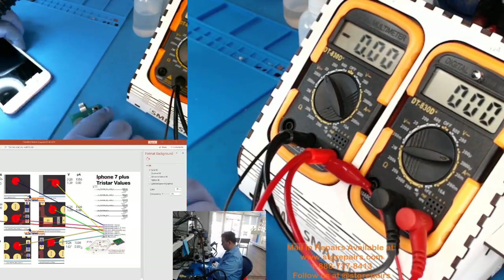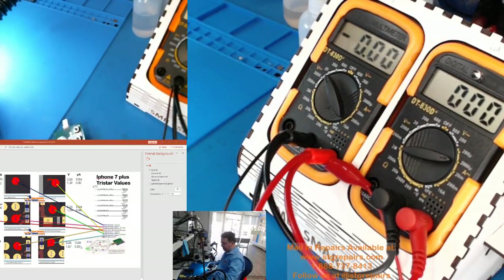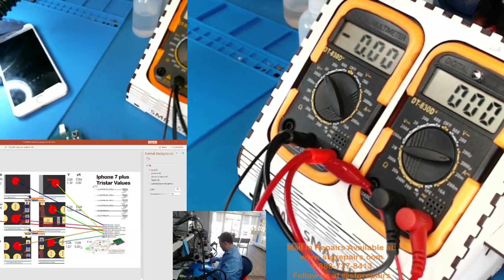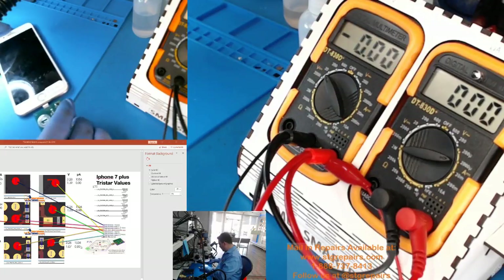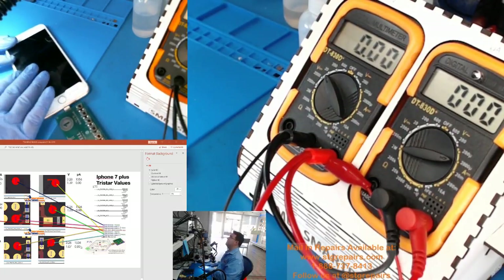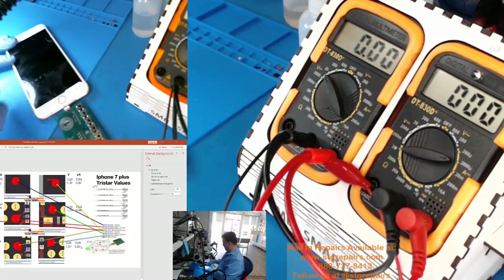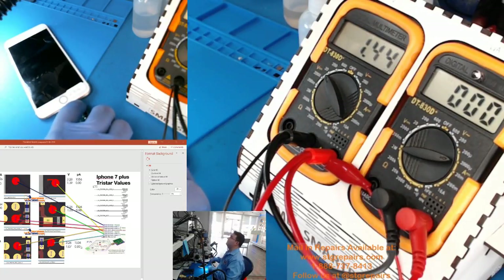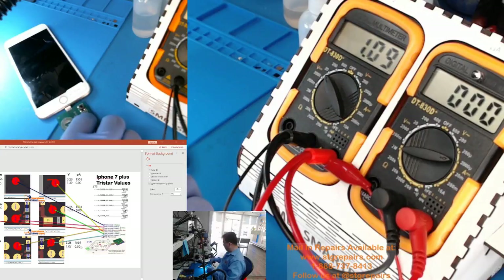So now we are going to change to the bad one. This is the one that is bad. Este es el que el cliente ya le cambió el TriStar pero sigue con el mismo problema. This is the one where the customer replaced the TriStar but is still having the same issue. Pin 1 — we are fine. Pin 2 — the number is perfect. Pin 3 — el pin 3, como ven, está bien, está muy aproximado.